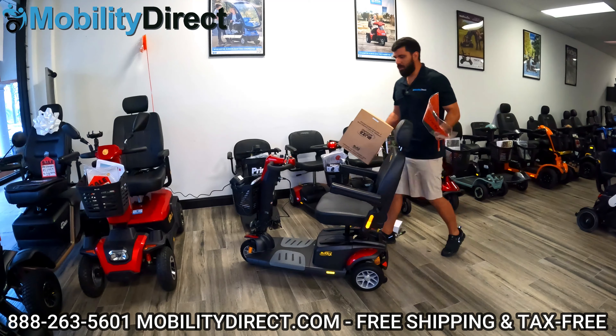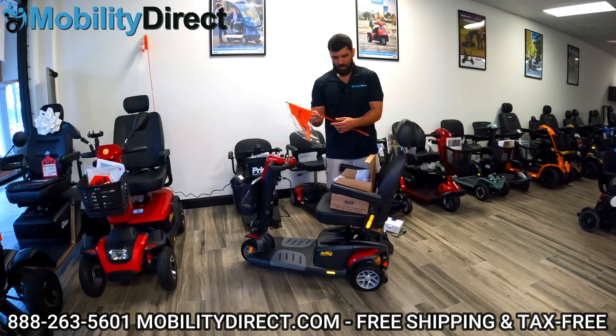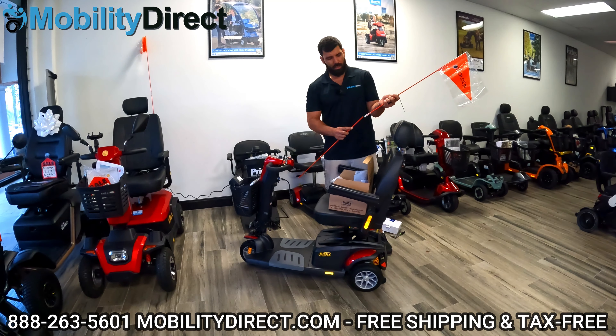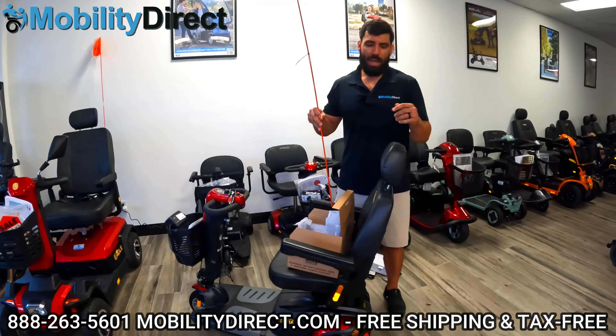We've got a few other things to go over. We've got our safety flag here — a lot of people love them. There's a little breaking point halfway up the flag. On the back there's a pouch with a little stitch that allows a perfect fit for the flag to go down in there. Now you've got your safety flag installed.